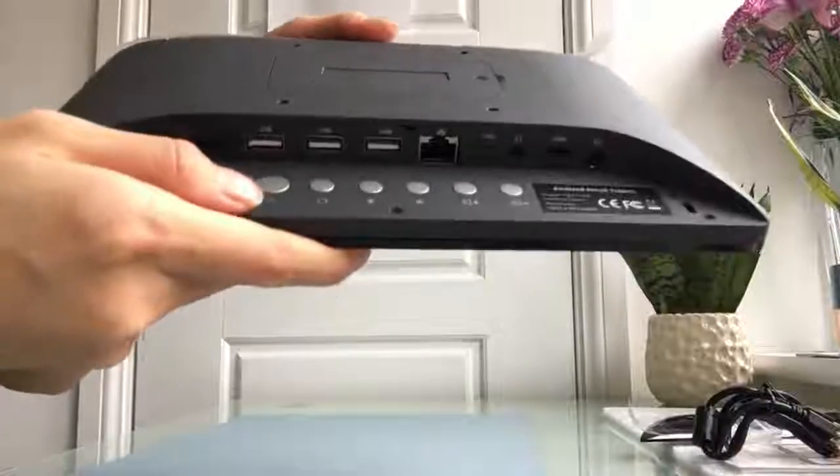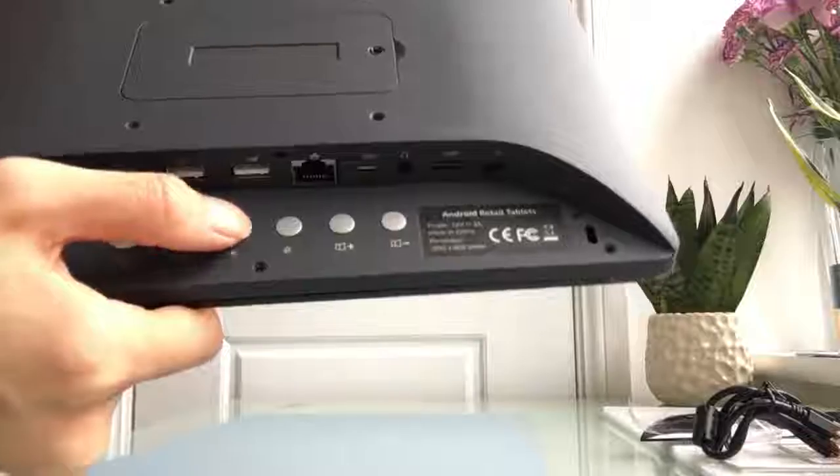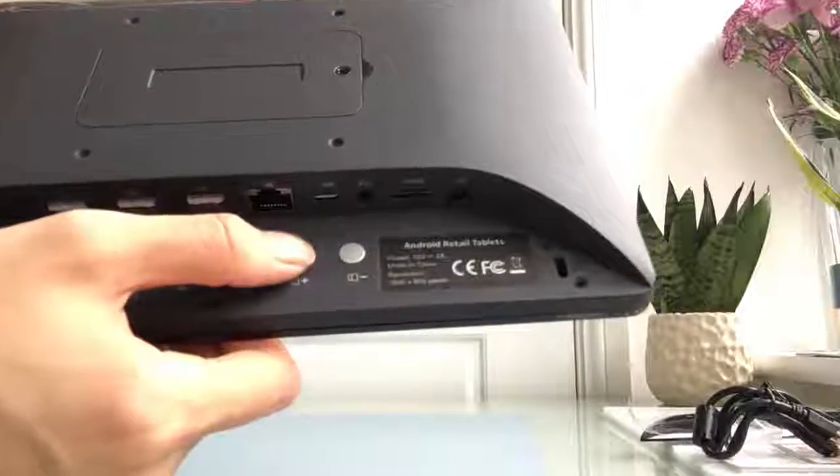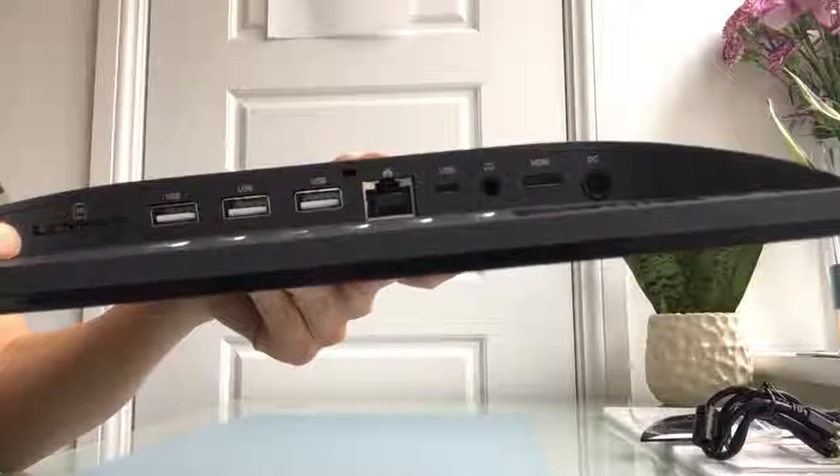Let me show you the keys. This is power on, home, brightness up, brightness down, volume up, volume down, and this is the SD card slot.